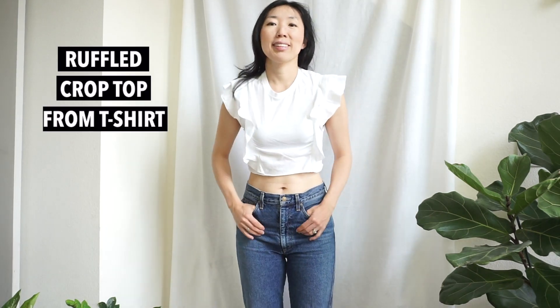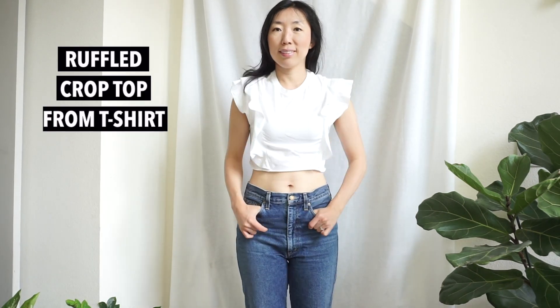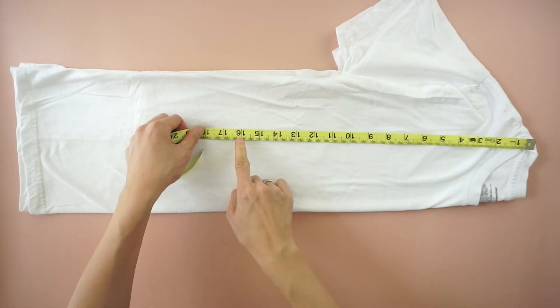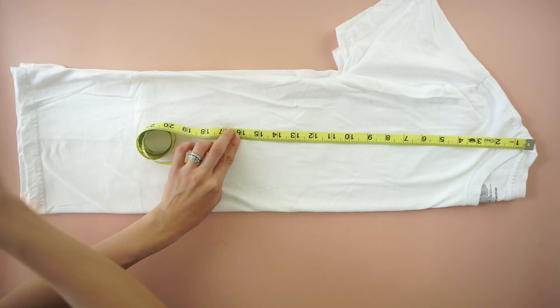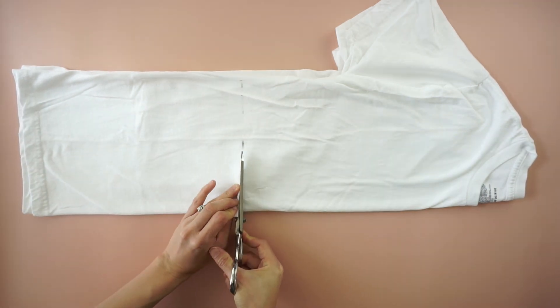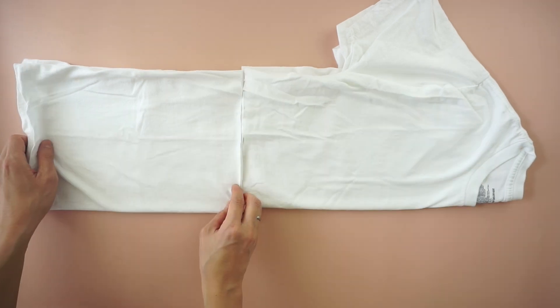For this ruffled crop top tutorial, start by folding the t-shirt in half lengthwise. Mark 16 inches down from the high point of the shoulder. Draw a straight line across and cut to make a crop top.